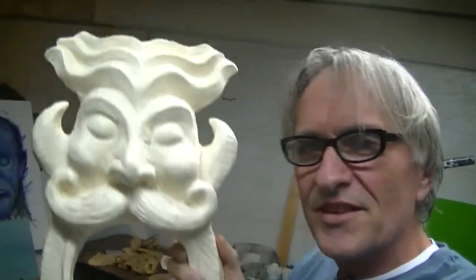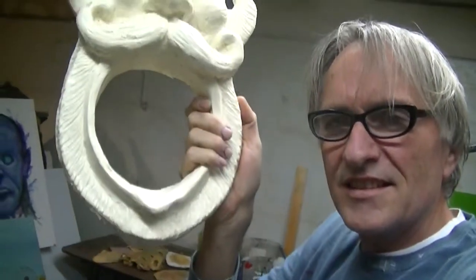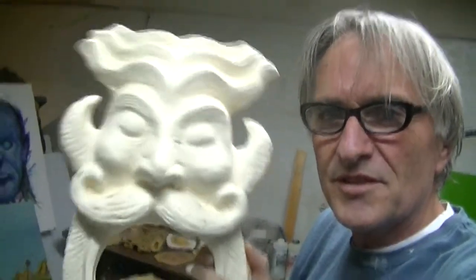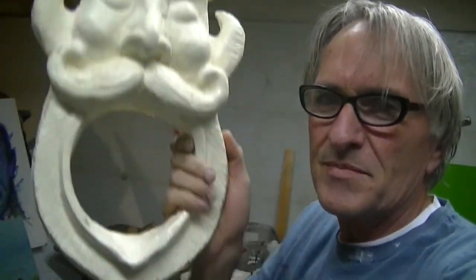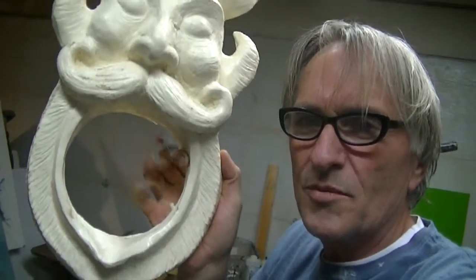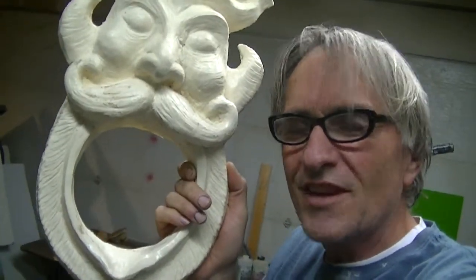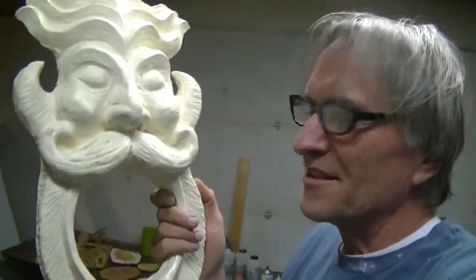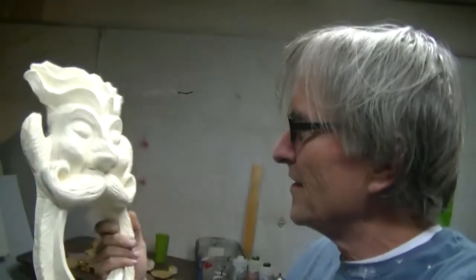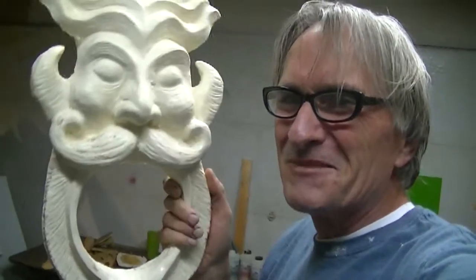Okay, this is the finished cast piece — cast polyurethane resin. It's really durable, and in my next video I will be painting it and staining it and putting the speaker inside the circle opening here and attaching it to the van. So now you can see why it takes me so long to create these pieces. They're pretty awesome though — that's why they call me Scott Awesome. I make awesome stuff.